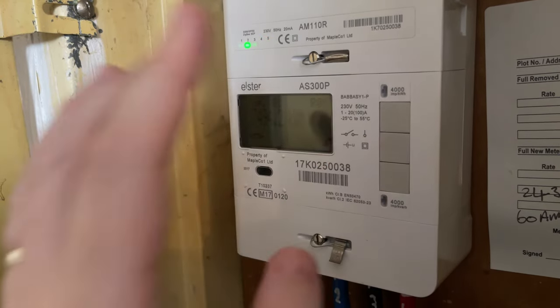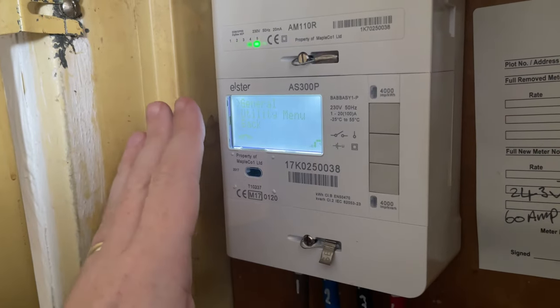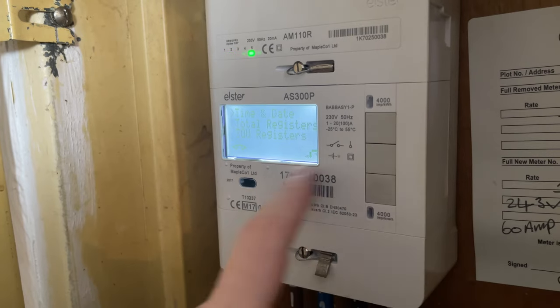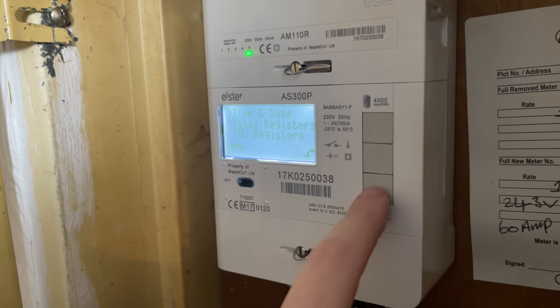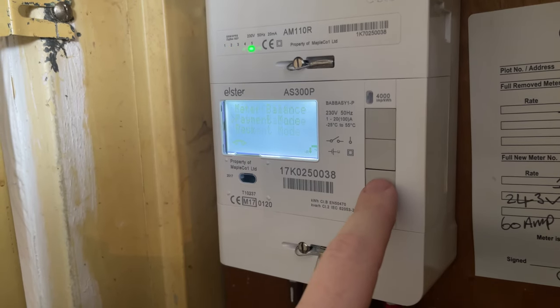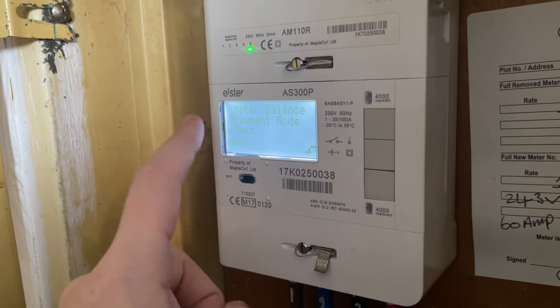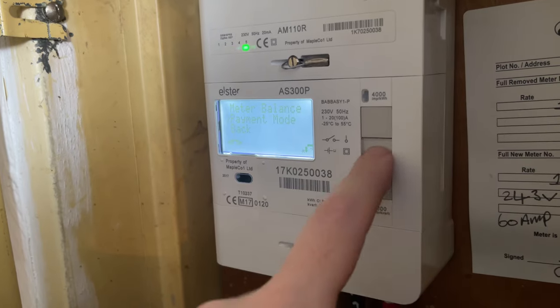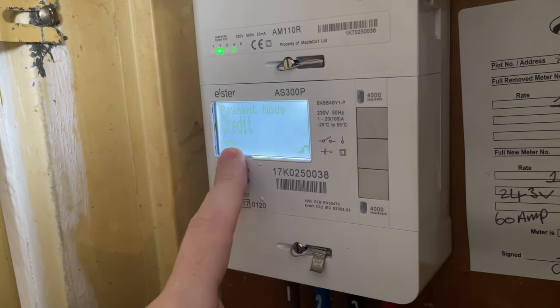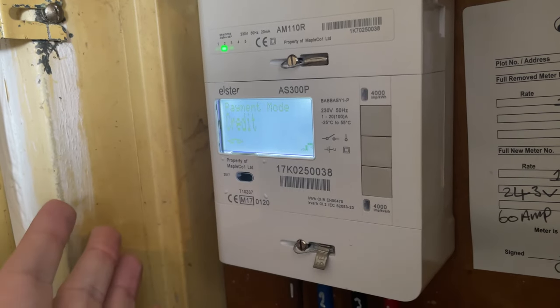To get into the menu, press the middle button and that brings up the menu. Go into General using the middle button, and scroll down using the bottom button. We need to go down and find Payment Mode. When you're on Payment Mode, press the middle button and that'll bring up what payment mode is set to. This meter is currently set to credit mode and that is what it shows up as.